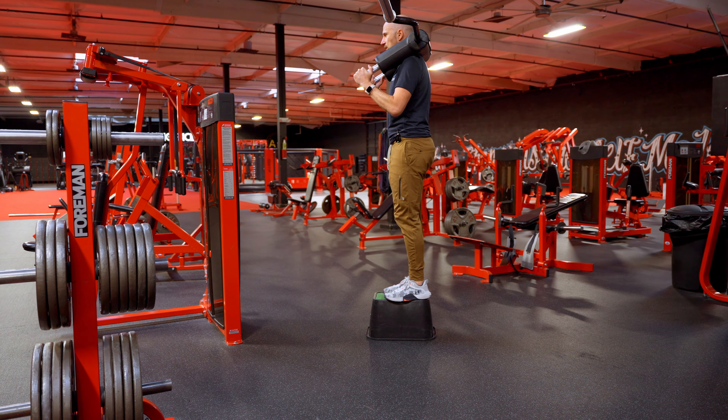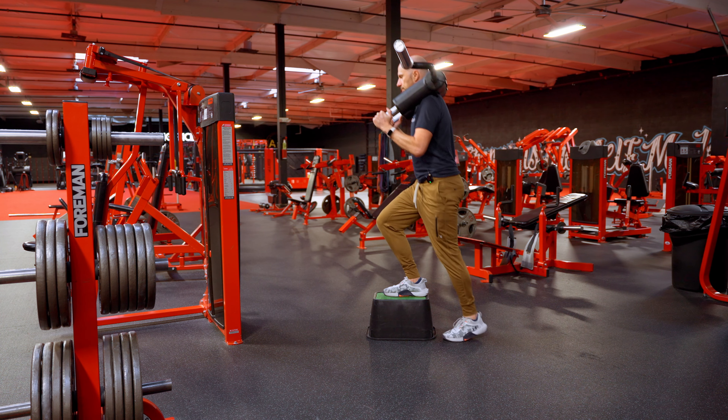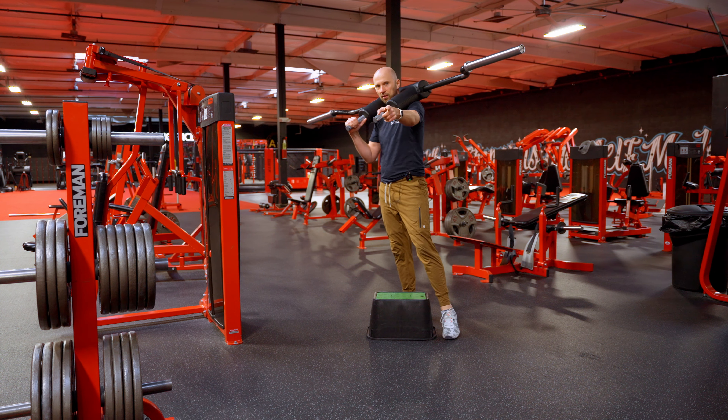Inhale in through the nose. Exhale, press up. Inhale, lower. Exhale, press up. Inhale, lower.